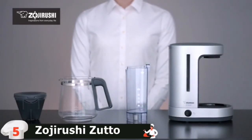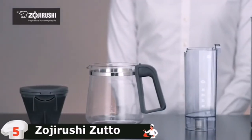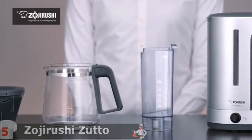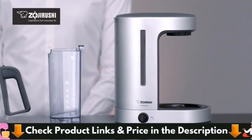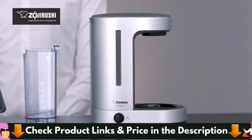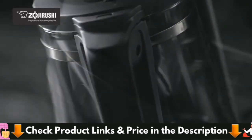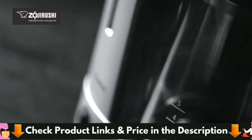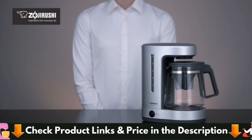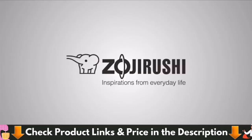As with all of our products, the Zutto coffee maker is easy to clean. The removable water tank and glass carafe set are hand washable. To keep the coffee maker running like new, descale periodically with citric acid cleaner. Sleek, compact and versatile, the Zojirushi Zutto coffee maker is the perfect addition to any kitchen or office. Zojirushi — inspirations from everyday life.